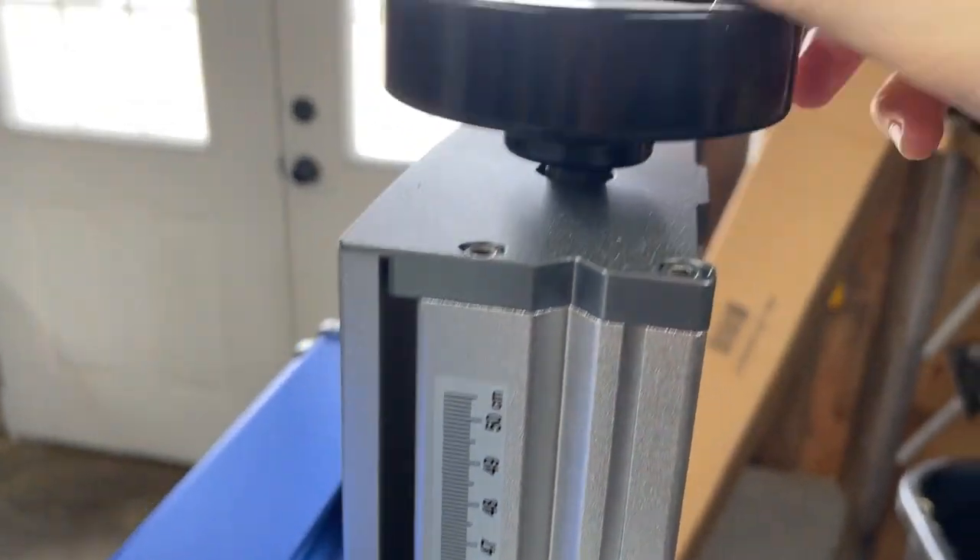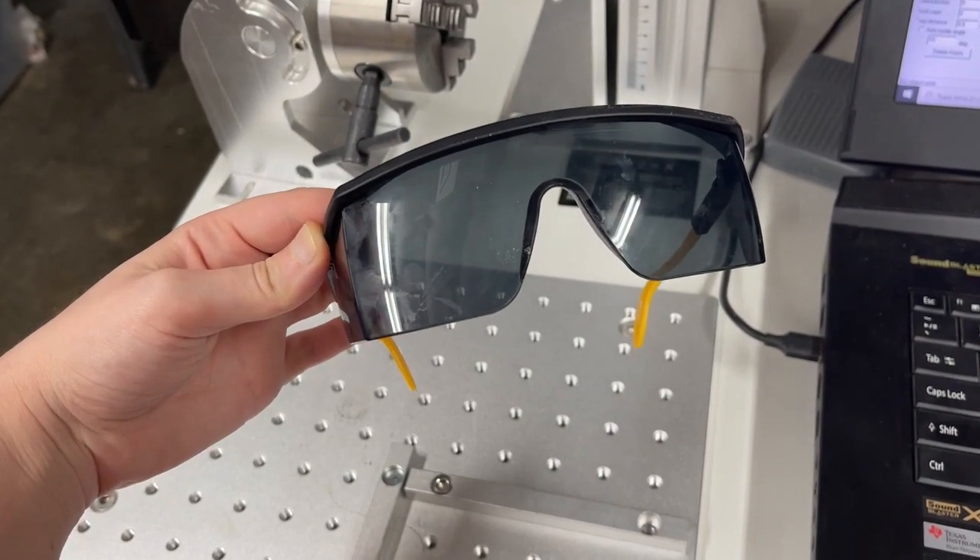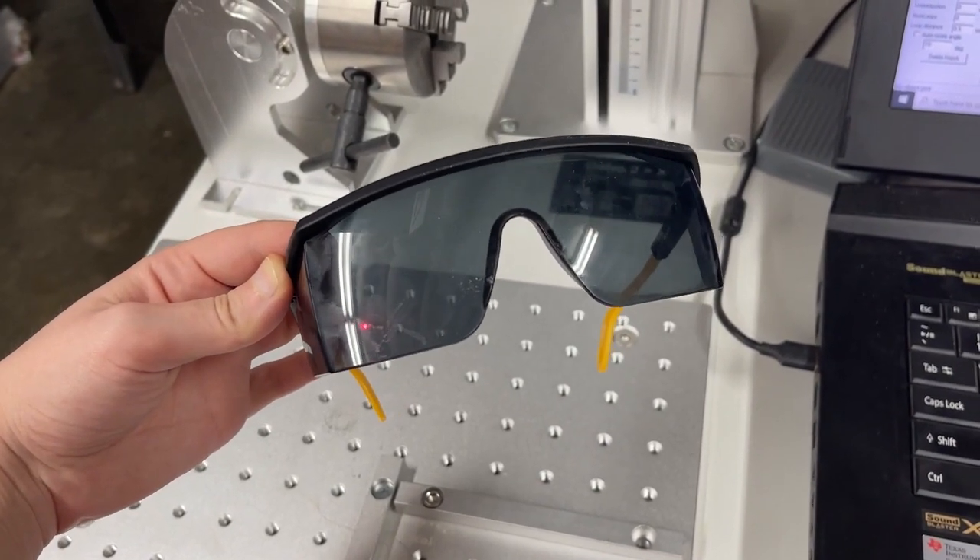To adjust the focal height you just spin this little tip up here. Always make sure we have our safety glasses on before getting into any fiber work.